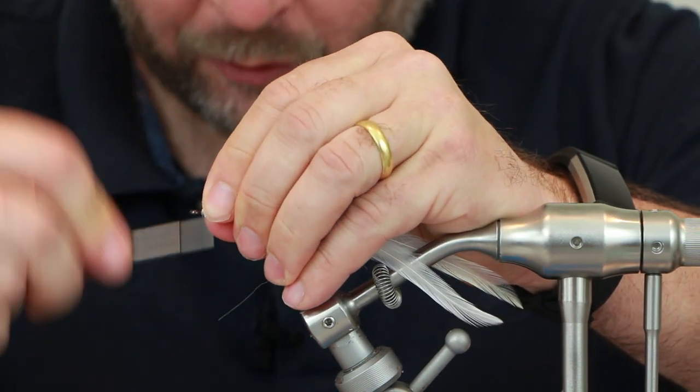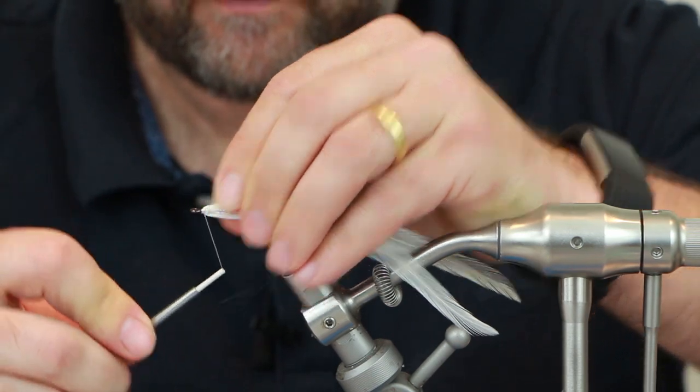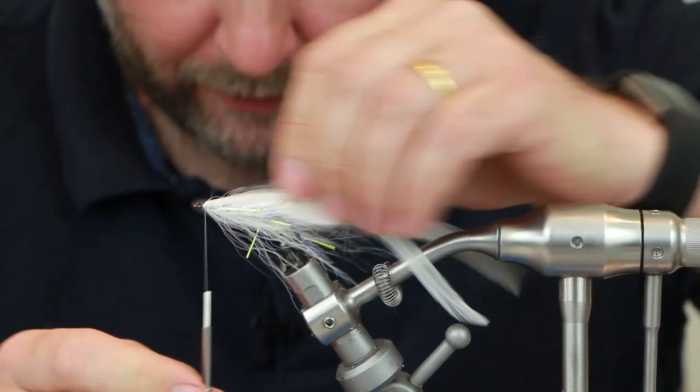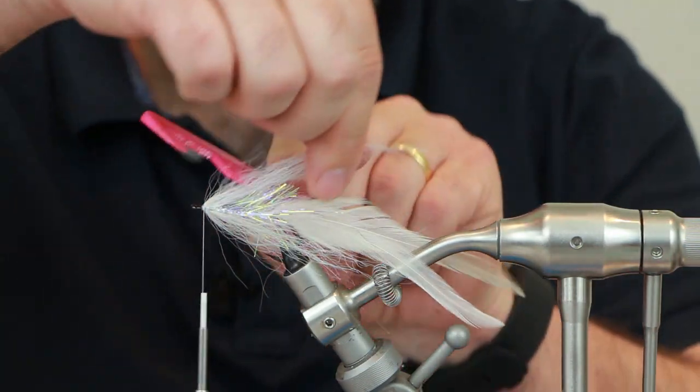Although I wouldn't say this is a replacement for bucktail, it works well and it swims well in the water. We'll just build a slight dam in front of that, then take a comb and brush through it just to spread those fibres out.